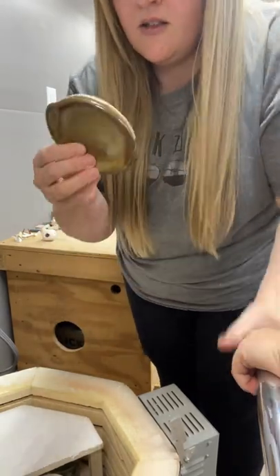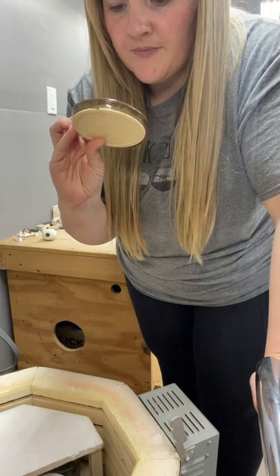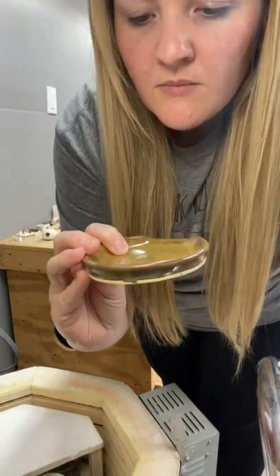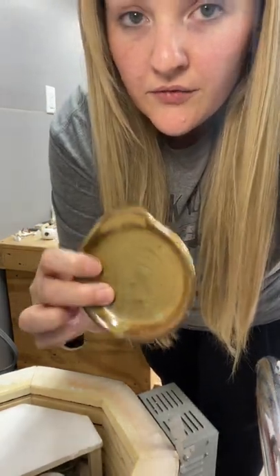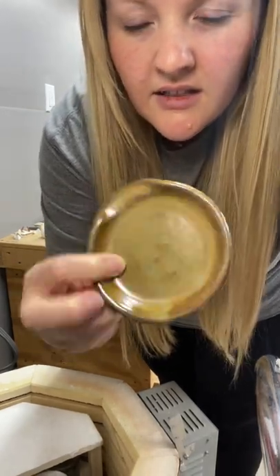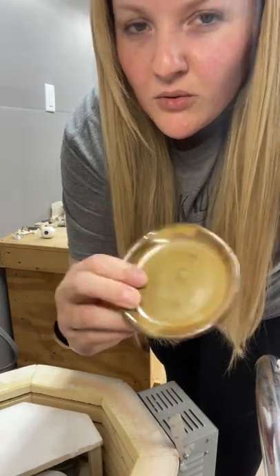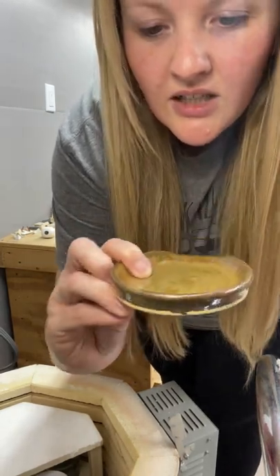And then this one is copper float first and then dipped in smoke second. It's nice, I like that a lot. I'm going to be doing a set of six bowls in this combination. Looks really good.